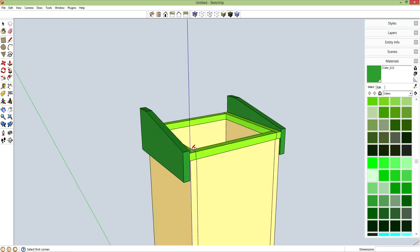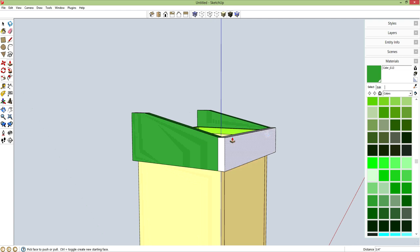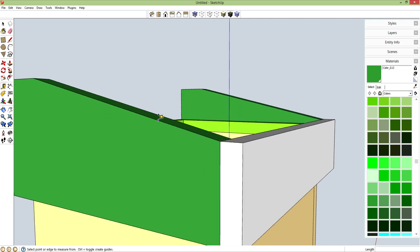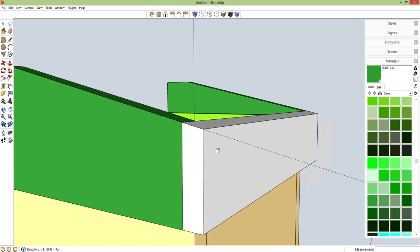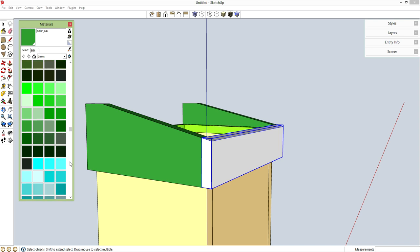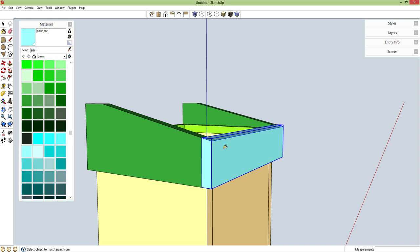Let's make this front piece. R for rectangle from here to here. P for push-pull, let's pull this out 0.75 inches for the thickness. I want a corresponding angle on this top face right here, so T for tape measure to make a guideline. L for line from here to this intersection. P for push-pull, push this all the way back — got a nice little angled top face. Delete my guideline. Spacebar, triple click, G for component. Let's give this blue.